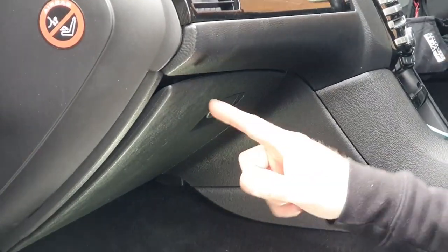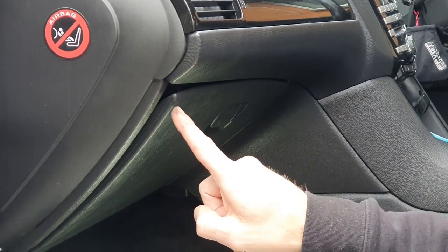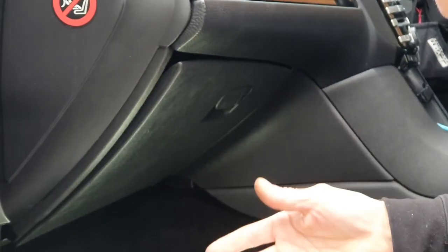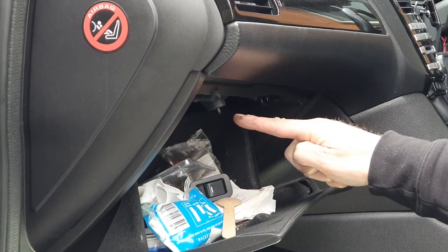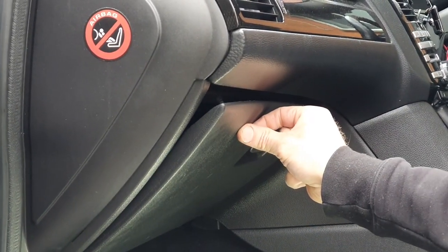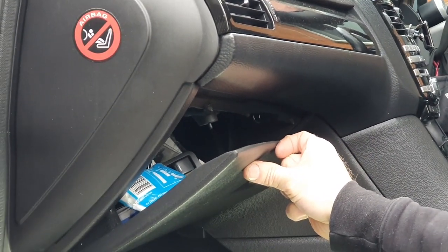We're going to show you how to hopefully straighten the glovebox, repair the switch, and change a globe if need be on an FG Falcon. You can clearly see here where the glovebox has been warped from heat and poor design. That should be flush - you can see how much the glovebox has warped. The little switch for the light is on that side. I'm going to drop the glovebox down - there's the switch, and it's got a little contact point, but the glovebox doesn't close properly so it doesn't contact the switch.